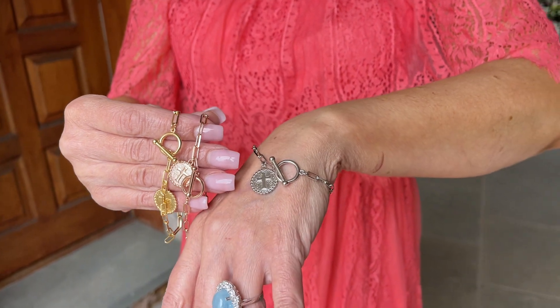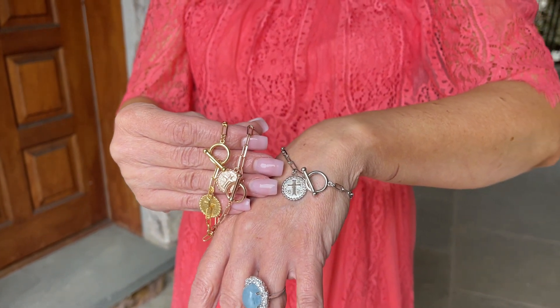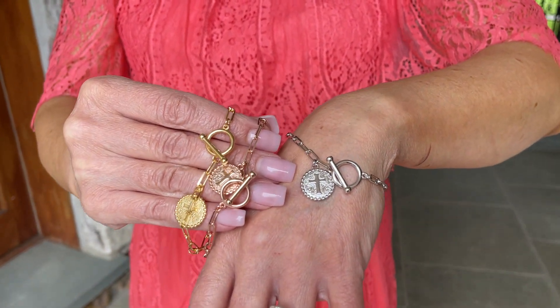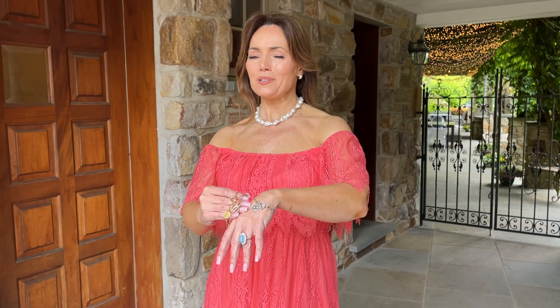It has a toggle clasp, a beautiful little medallion with a cross, and that elongated paperclip chain that is all the rage right now. It's the perfect piece to add to your wardrobe — you can put it next to a watch, layer it with your other chains, anything you want. There is definitely no wrong way to wear a charm bracelet.